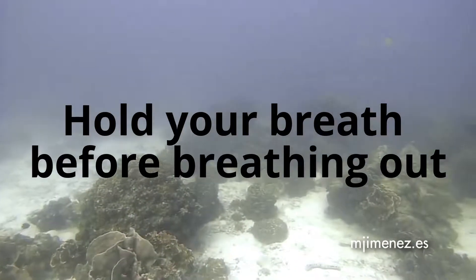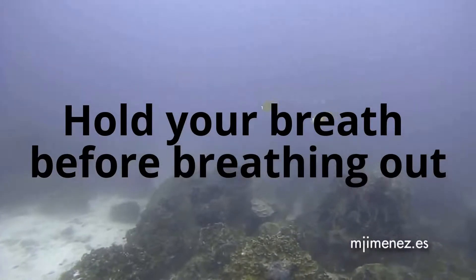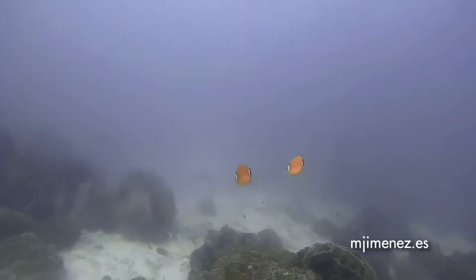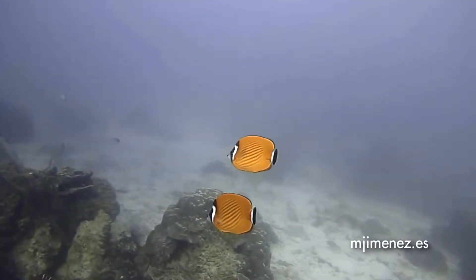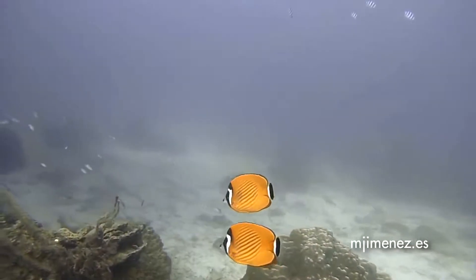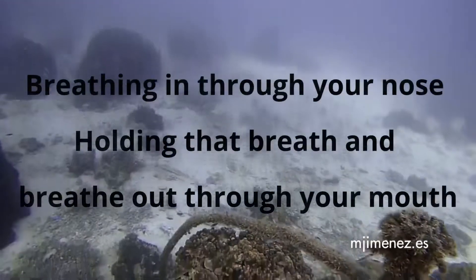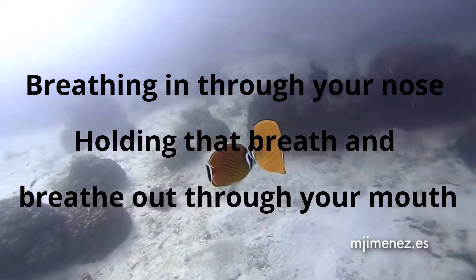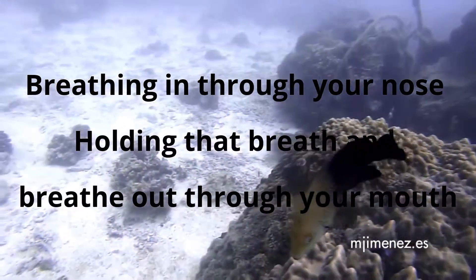Just try this breathing exercise again. But this time, hold that breath before breathing out. So let's try breathing in through your nose, hold in that breath for as long as you can, before slowly breathing out through your mouth.